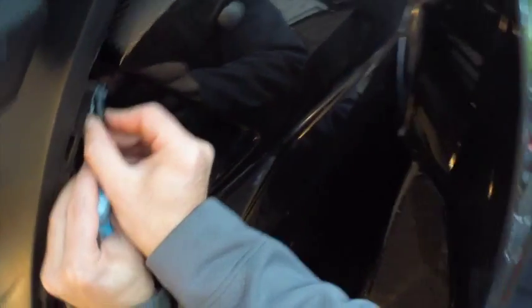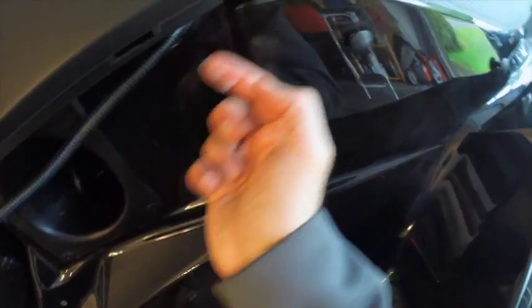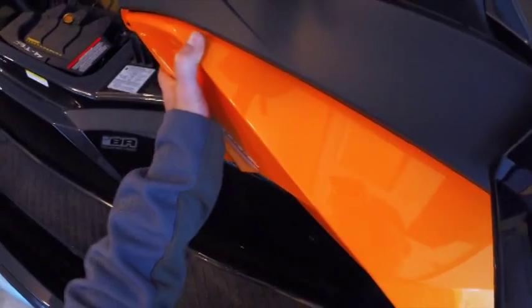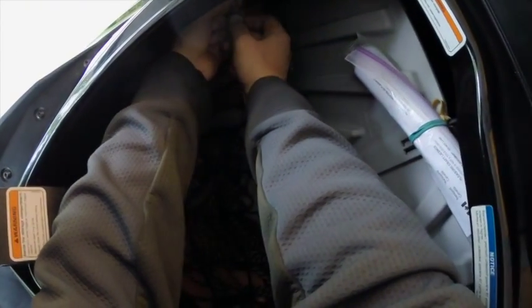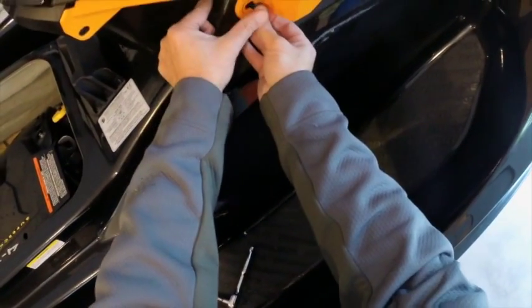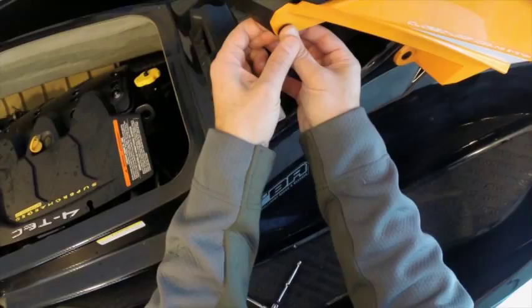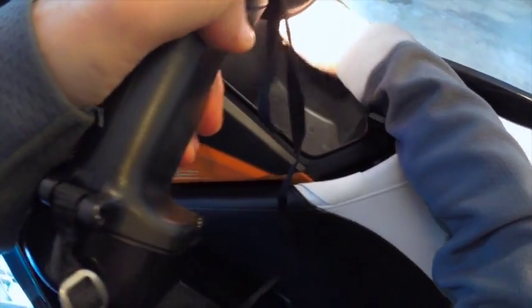Before putting it all together, apply some silicone seal and push it in. Put the new plugs back in — that's snug. And there you go — the 12 volt outlet is installed.